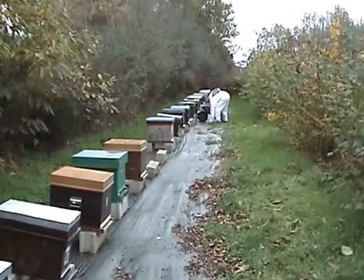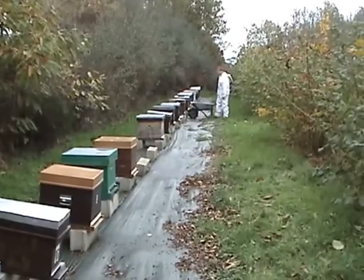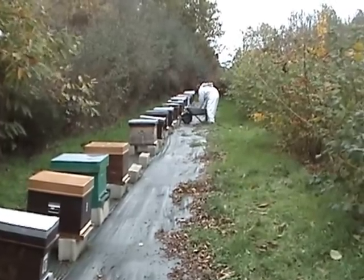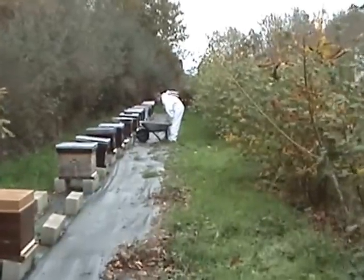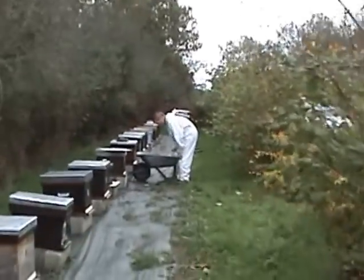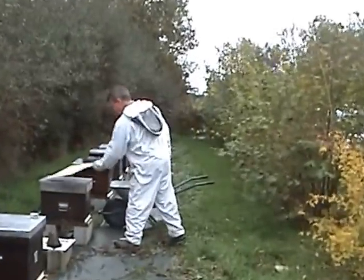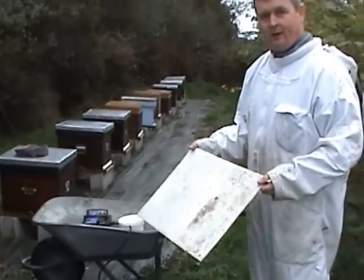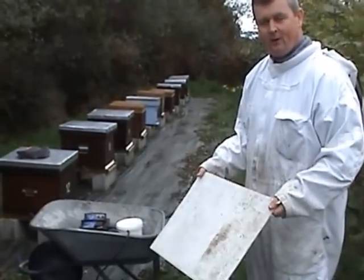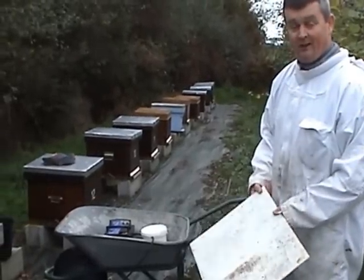So how many hives in total? 26. We've done half, so we'll do the other half. There's more bees out than I thought there would be on a day like this. It's mid-November and we're now treating our hives with vaporized oxalic acid.